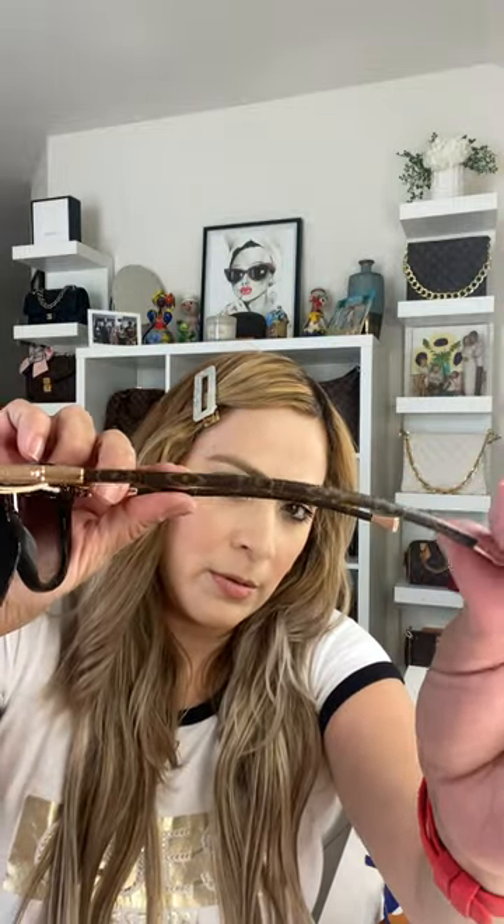It's like a cat eye design in black. They also have brown. The legs are like monogram — the monogram trunk print. Really nice. Let me put them on and wear them to see how they look. You're beautiful!